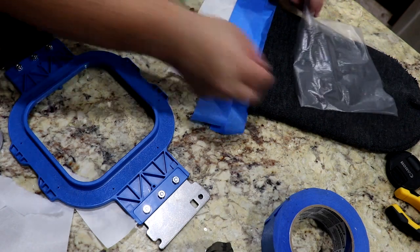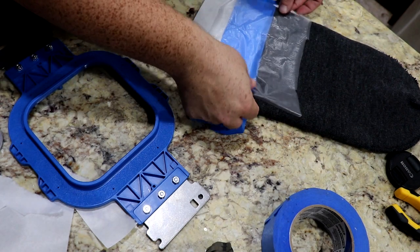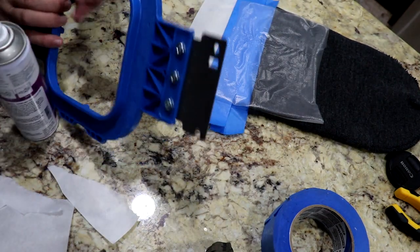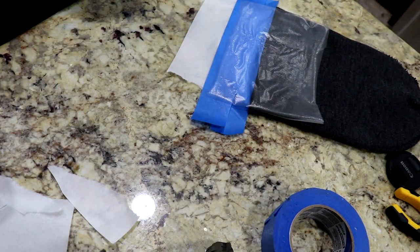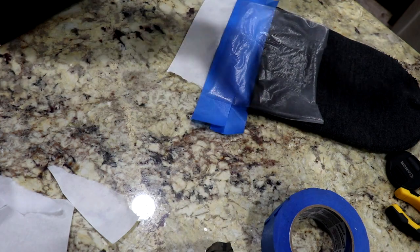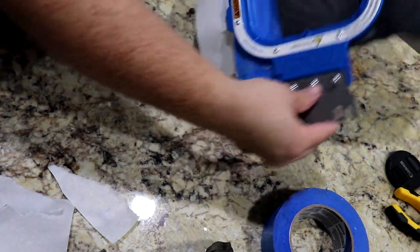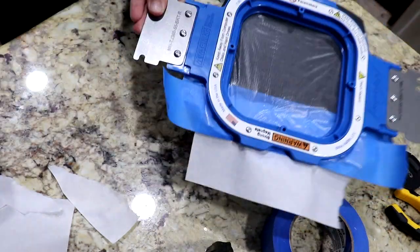I've done a few without this just because I forgot it, and it still stitched out very nice. So you might not need it, but it's working for me right now. Looking good — let's do it.